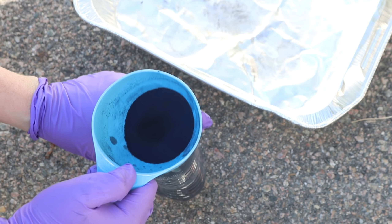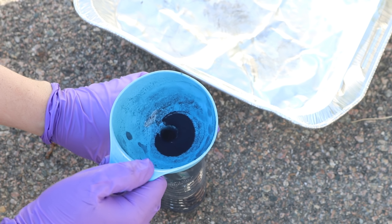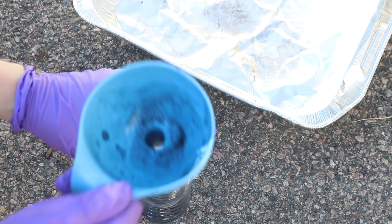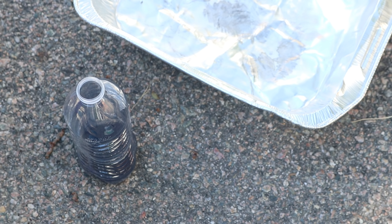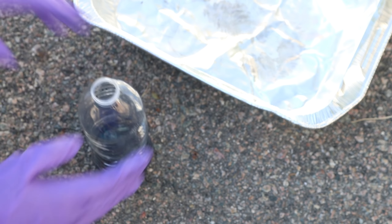Indigo in this form — its blue form — is not soluble in water. We're going to need to reduce it, and that's what some of these compounds will help us do. I've got my 50 grams of natural indigo powder here in this plastic bottle, and now I'm going to add back about 20 marbles as the instructions say.